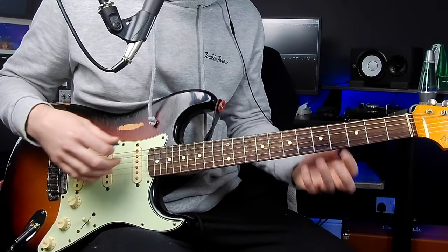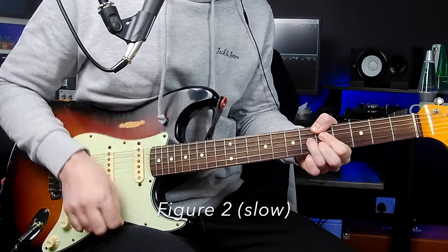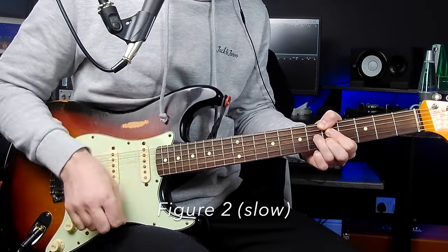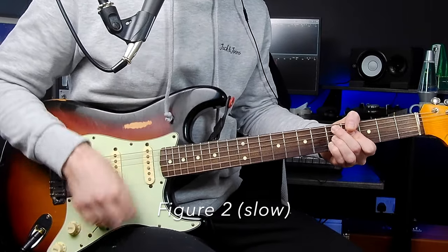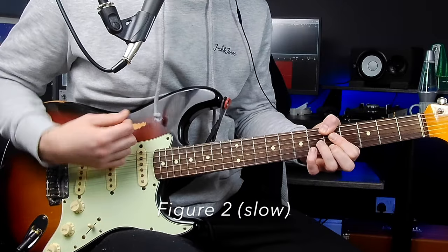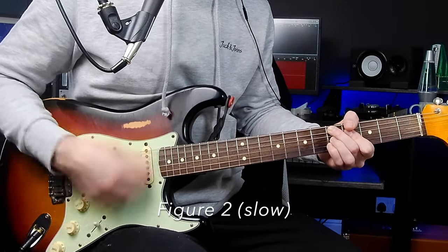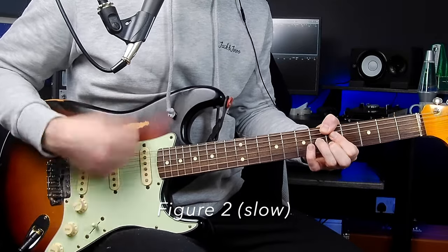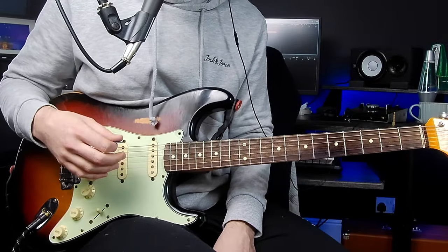We're going to add that variation in the middle and at the end of each chord. Practice that really slow and then gradually build up the tempo, so here's what it would sound like a bit faster.